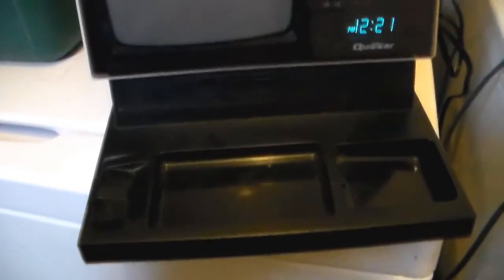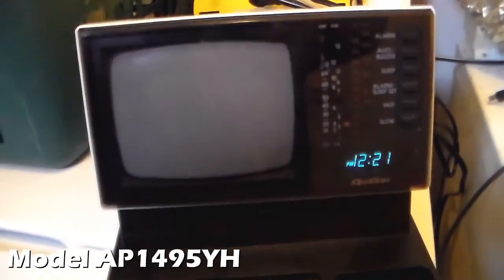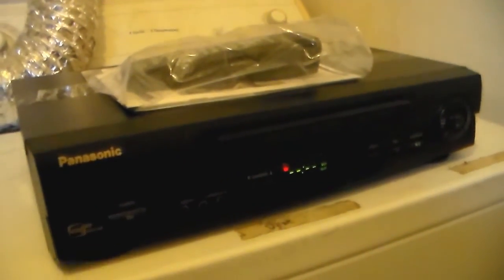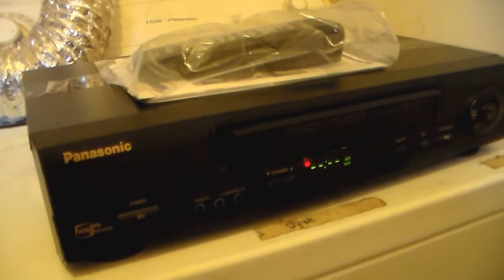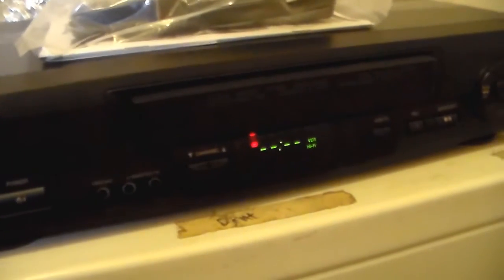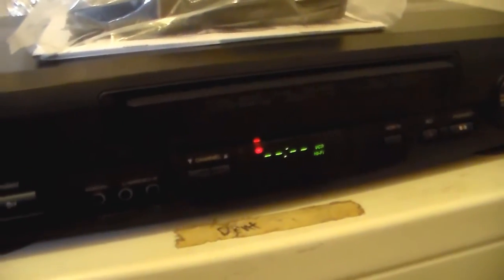I guess I'm going to conclude this video. The Quasar TV clock radio is supposed to have a phone receiver. And this $5 Panasonic PV-V4601, 4-head Hi-Fi Omnivision — it works.